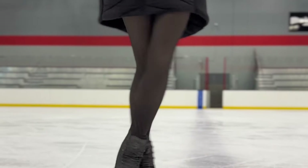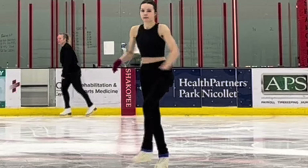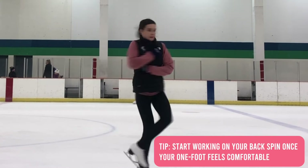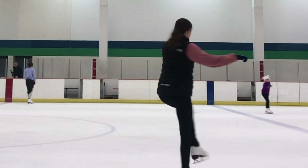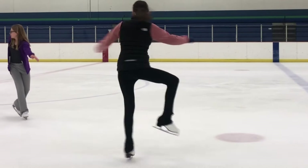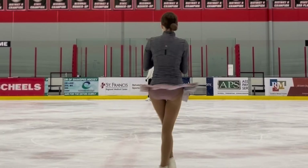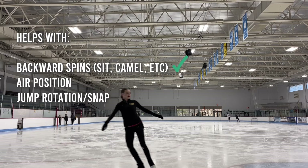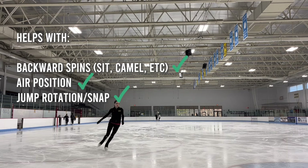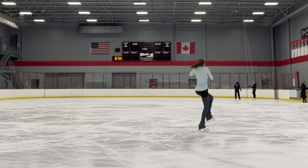In free skate 3, skaters will be required to do a backspin with their free leg completely crossed over and held for a minimum of three revolutions. A lot of skaters tend to avoid working on the backspin because it's uncomfortable, but I highly suggest working on it as soon as your forward one-foot spins feel comfortable. The backspin will not only help with backward-facing spins, it will also improve your air position for jumps and the snap needed for the axel, double jumps, and even the loop jump.